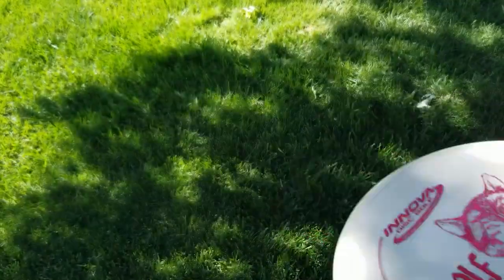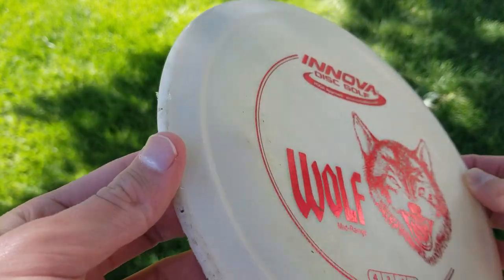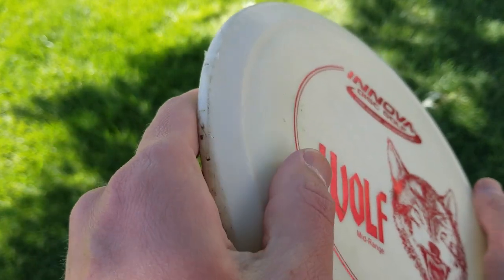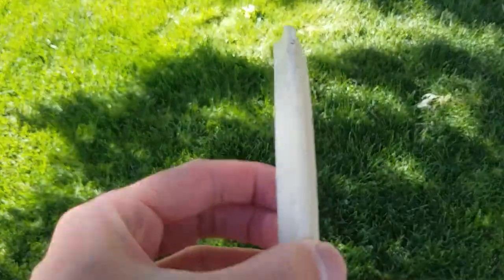It is nice how inexpensive DX plastic is, though in the future I'll mention how many other disc companies have much better quality plastics at the same price. The Wolf has a very unique feel — the rim is raised a little, creating a sort of bump between the inner part of the disc and the outside rim. The mold itself also feels very large, and it has a pretty pronounced bead if that bothers you.